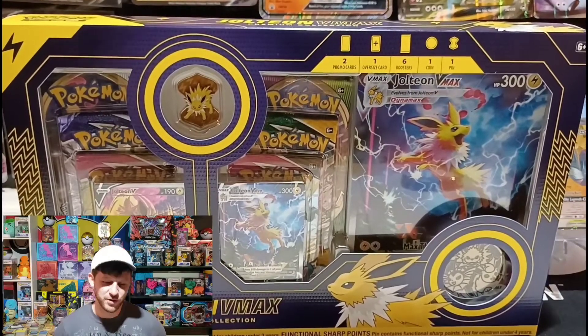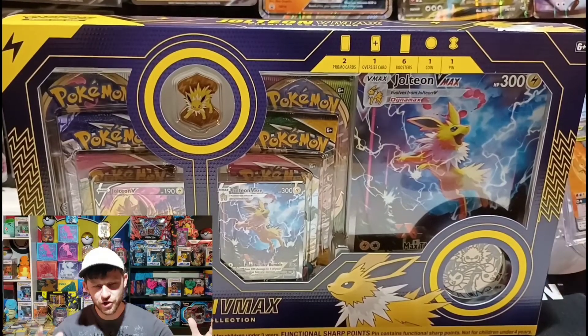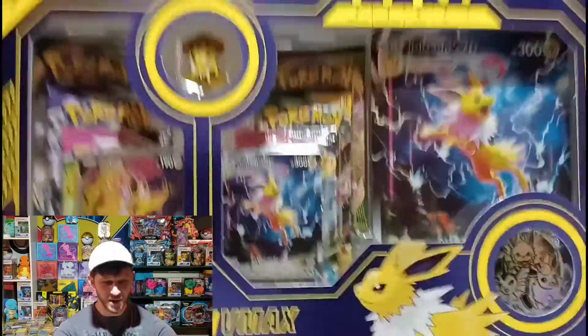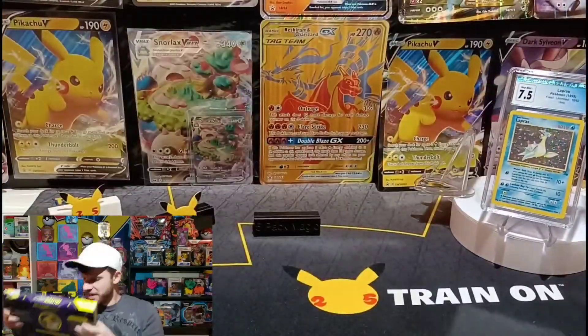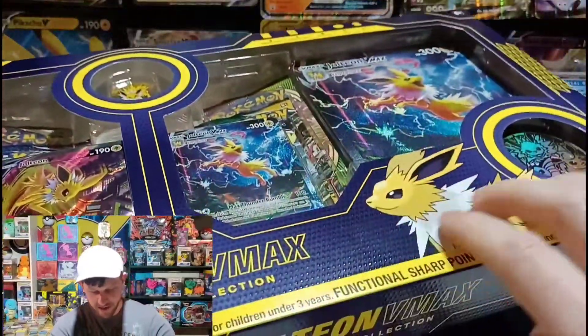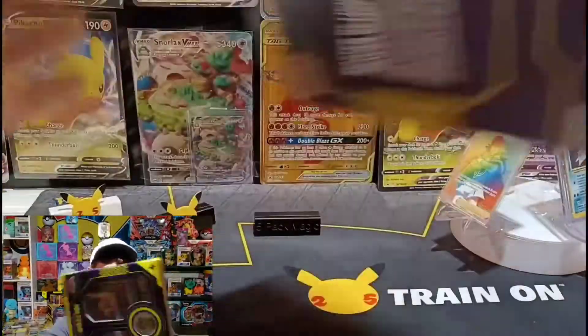All right, here we are. I feel so lucky to be opening up a Jolteon Evolution Premium Collection box. This thing is just absolutely ridiculous. The box is all textured and I'll try to show that a little bit for you on camera. I'm just so excited.